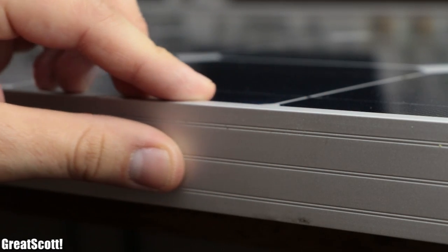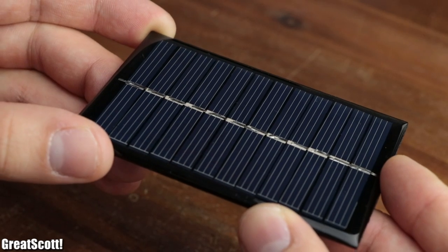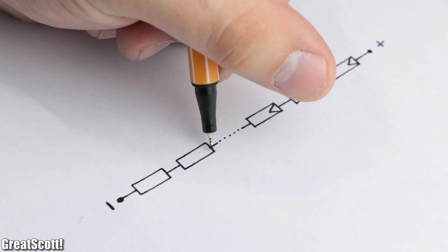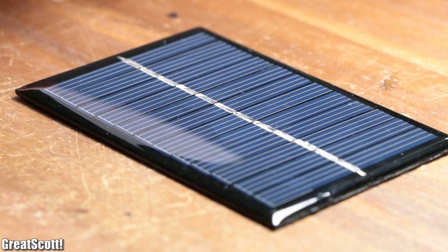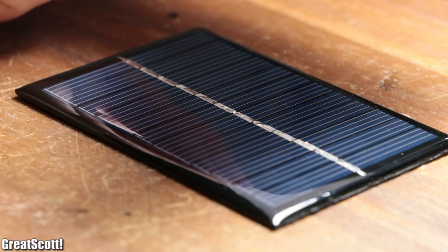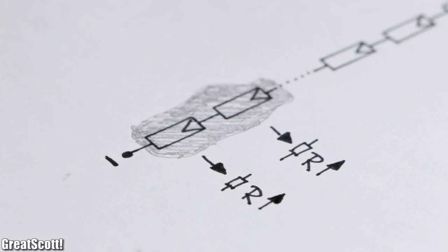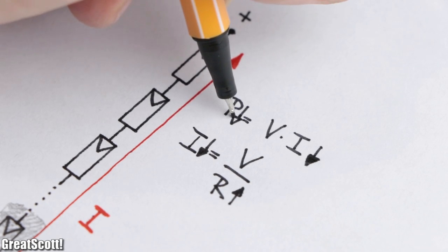So having a proper housing for the cells is definitely worth the money. Now if we have a closer look at the smaller solar panel, we can see that it consists of 12 cells in series. But creating such a series connection also has one big negative side effect: just imagine that a cloud could partly prevent light from hitting the complete surface of the solar cell. That means that one part of the series connection now features a much higher resistance, and since current needs to flow through all the cells, the power output would decrease drastically.